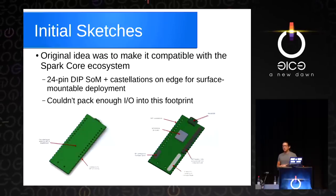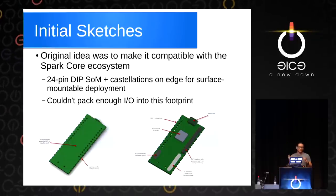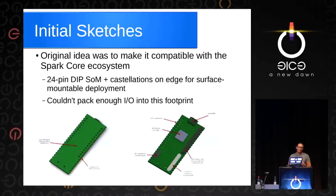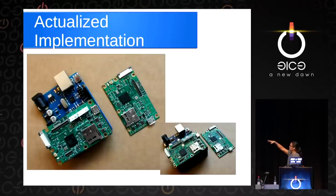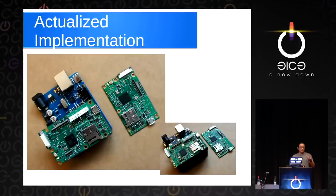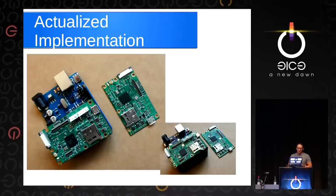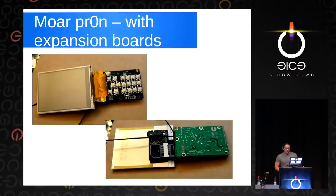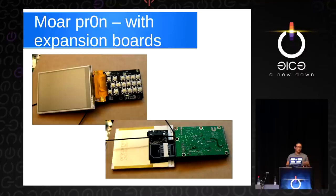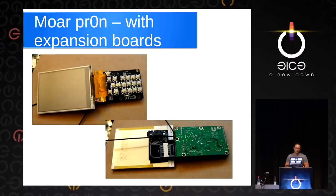We originally wanted to build this compatible with the Spark Core ecosystem — Spark.io is an Internet of Things module with a 24-pin DSOM — but we couldn't pack enough IO into that footprint. The actual implementation, shown next to an Arduino for scale, is the main board with the single MT6260 chip on it. One chip for all that functionality makes it very low cost and easy to build. When mounted up with the expansion boards for UI and so on, it starts to look a little more like a phone, but you can mod it and build it into whatever you want.